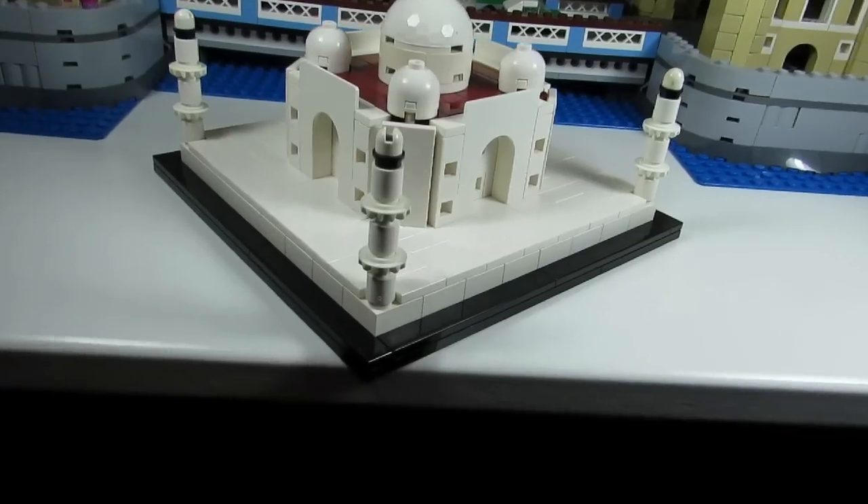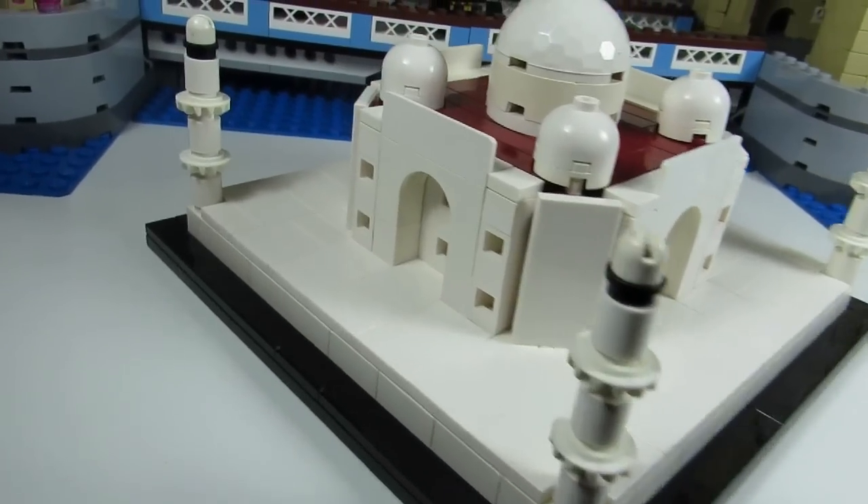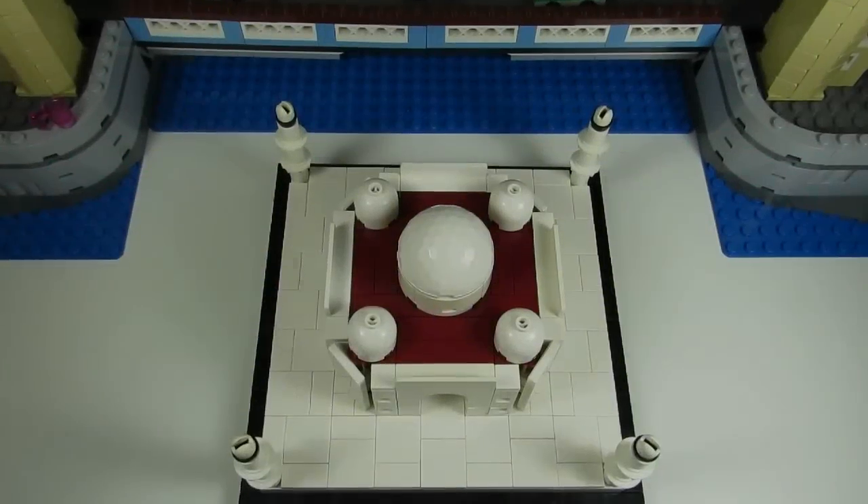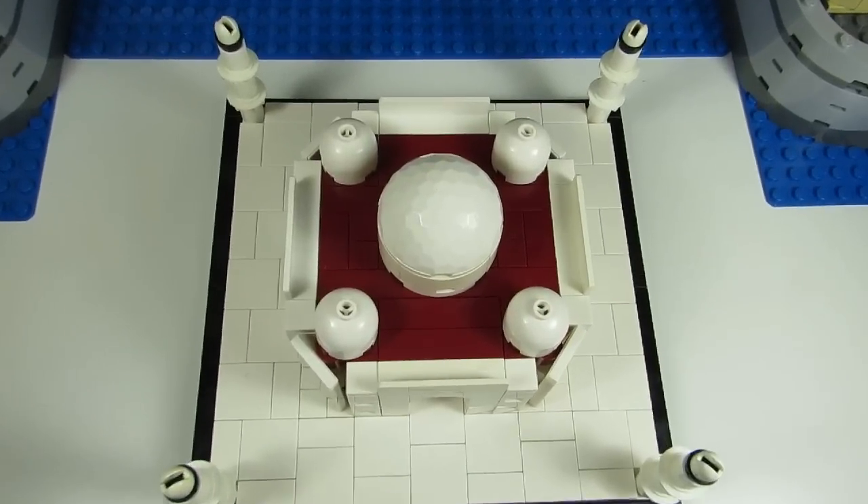Here's a corner view of this Taj Mahal. It's very neat, and here's a look from the top — the sky cam.